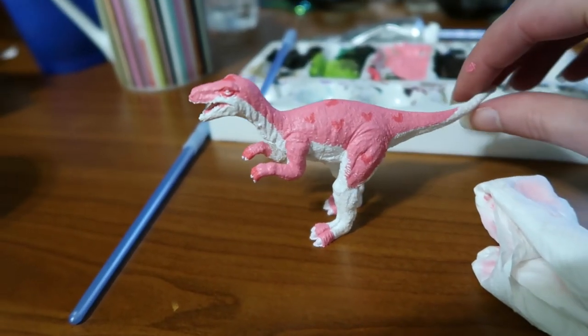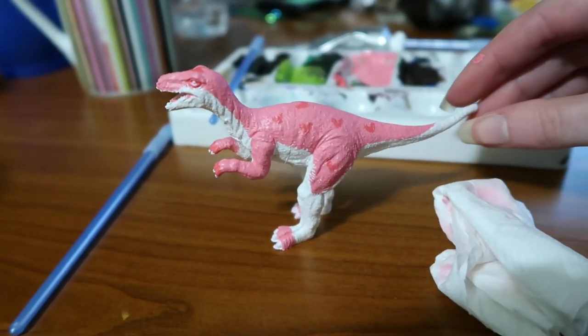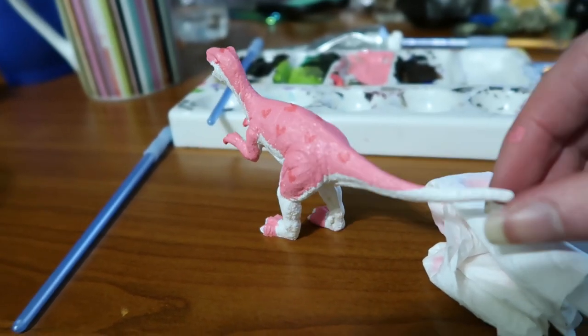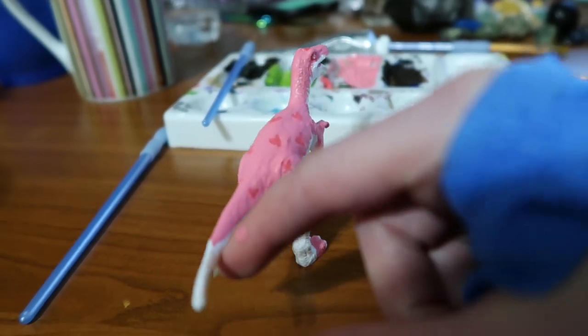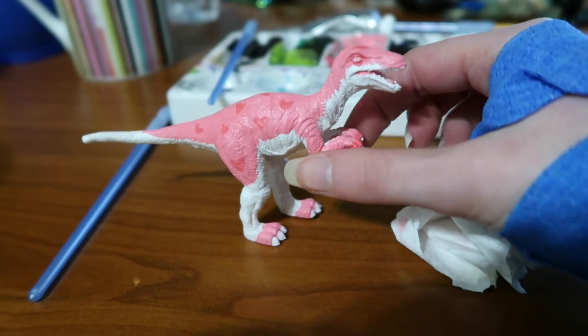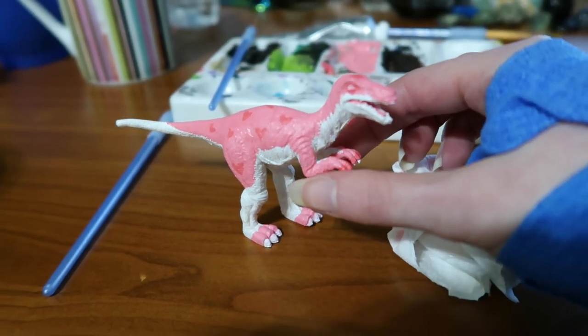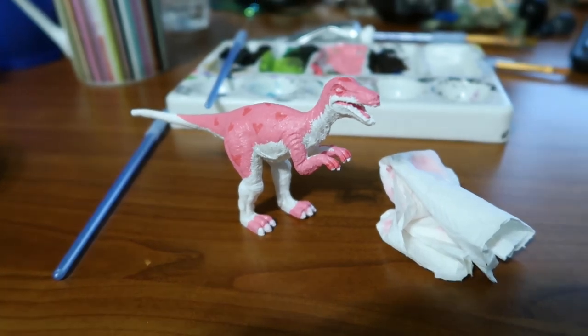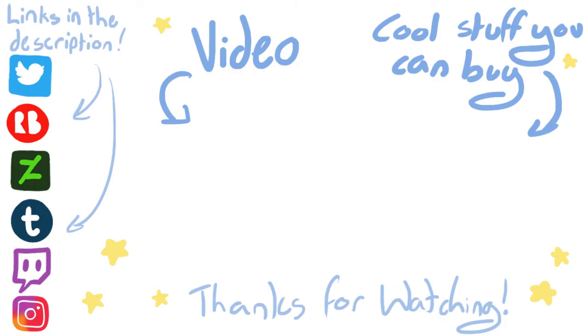So that was this little speedpaint custom. Honestly, it's not very good, but I hope you enjoyed this video anyway. I'm going to go to bed because it's 10 past 10 and I'm tired. Links to all of my social medias are in the description. Please do not hit the like button as that probably hurts — so maybe shake his hand instead. I hope to see you in the next one. Bye!